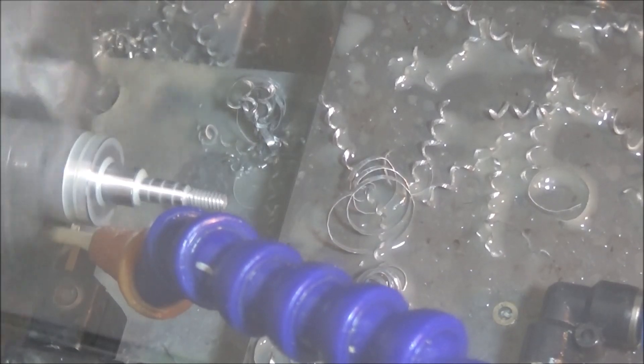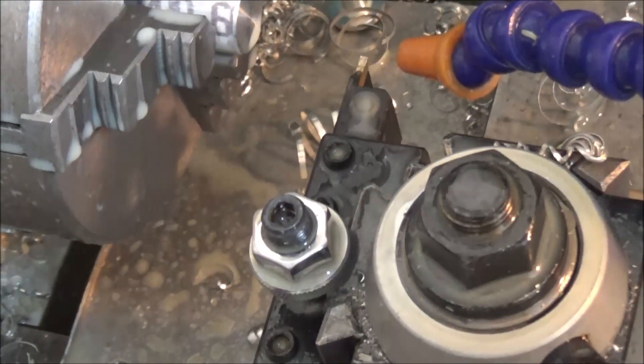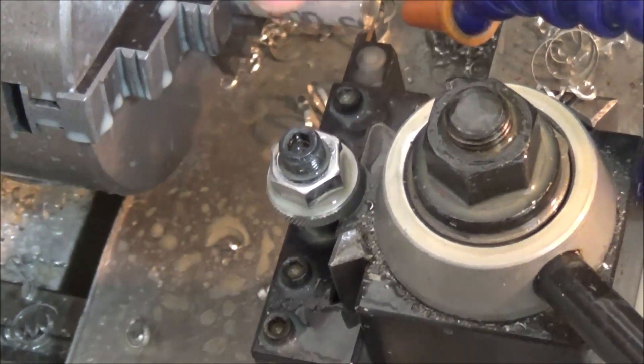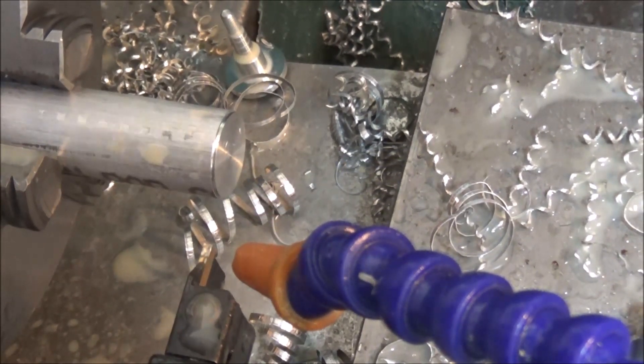Next we're going to be parting. Now we just loosen the chuck up, slide it over, and I've got it set to go back to the right distance so I can just clamp another piece in. Now we're ready to go for the next part.